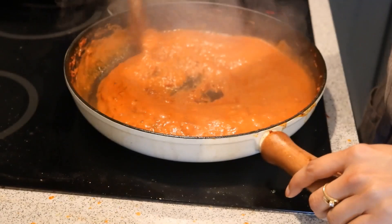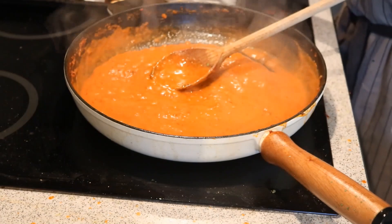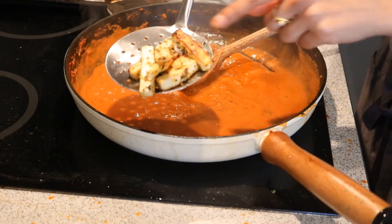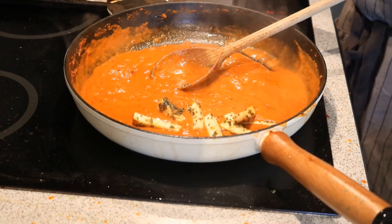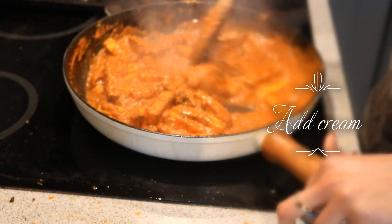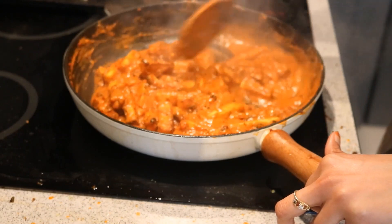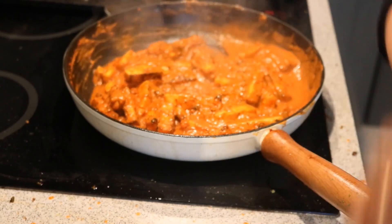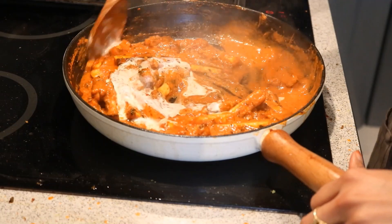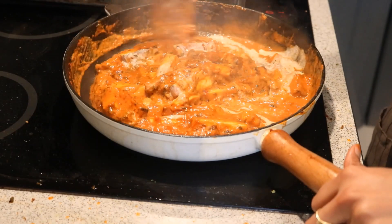Finally it's time to add the grilled paneer into the sauce. Just look at the beautiful brown spots on them — they are really crispy and it enhances the taste. Very gently I am coating the paneer with the sauce. I am also adding a little bit of cream. You can adjust the consistency by adding some more water, cream, or whatever suits your taste buds. Cook for a maximum of 1-2 minutes and it's ready.